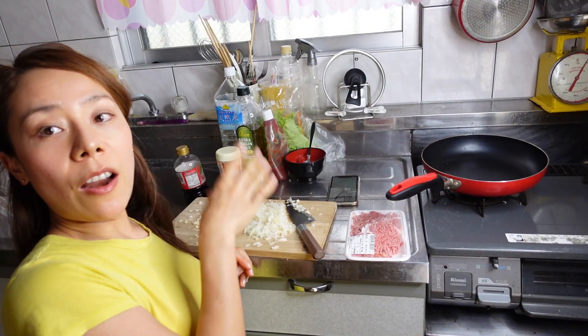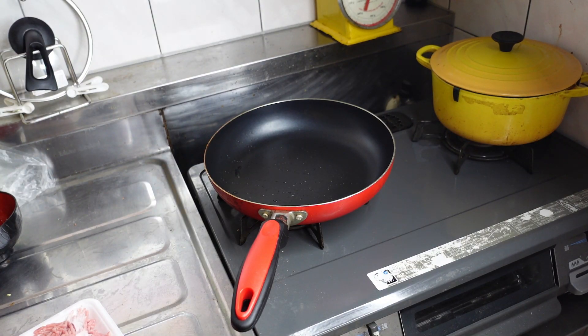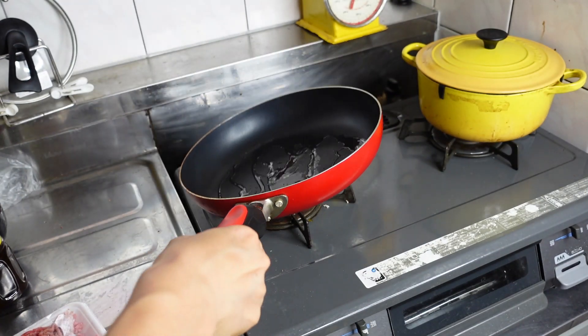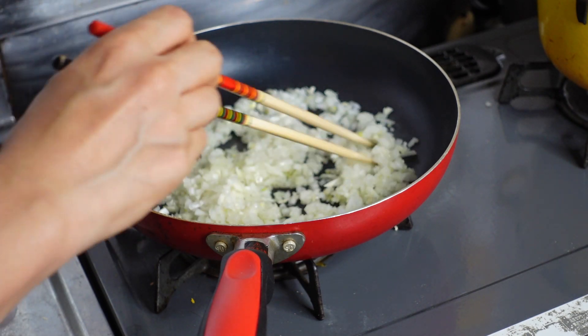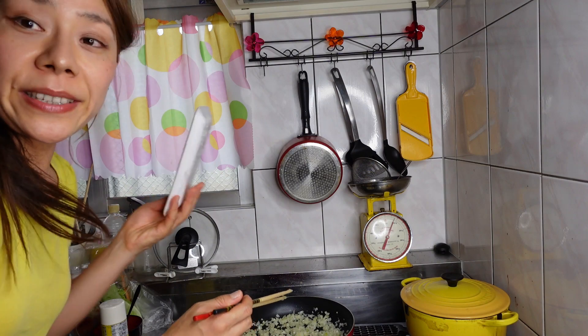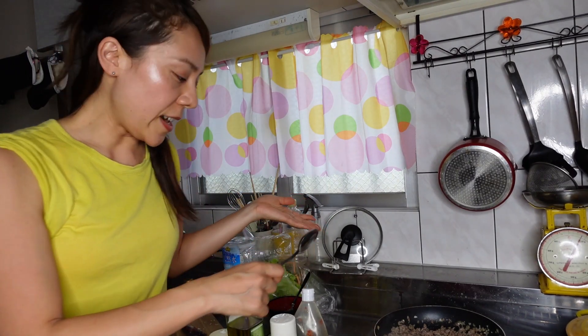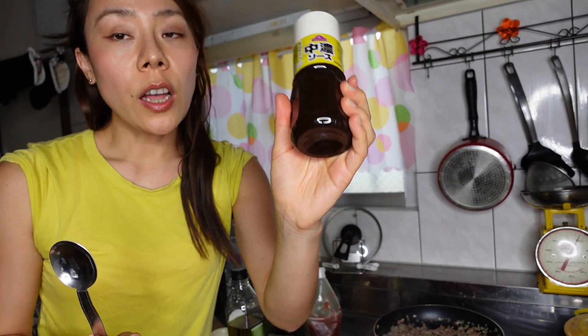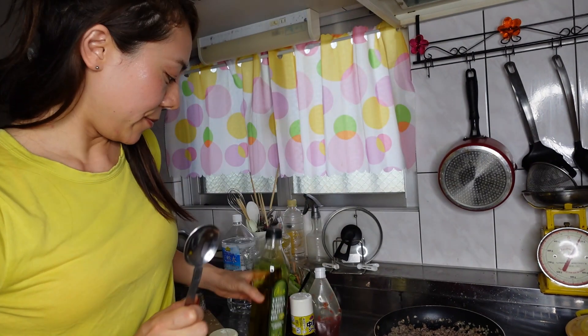So next I'm going to fry the minced onion and garlic. After they turn a nice brown color, add the minced meat. Once seasoned, add two tablespoons of tomato sauce, one tablespoon of soy sauce — any sauce will do — and half a tablespoon of olive oil and some pepper.